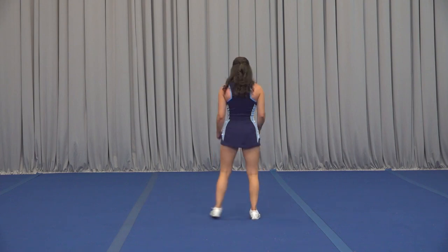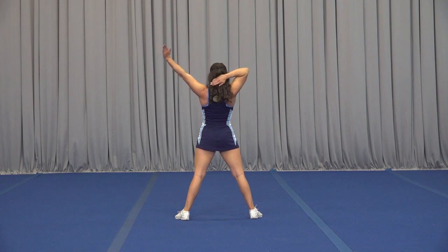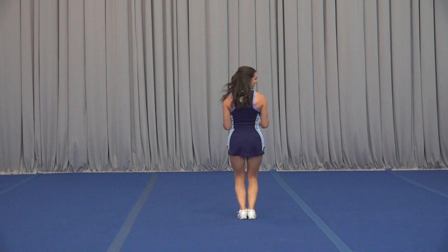Let's go ahead and take that from the top. We're clapping out with 5, 6, 7, 8, 1, 2, 3, 4, 5, 6, 7, 8.